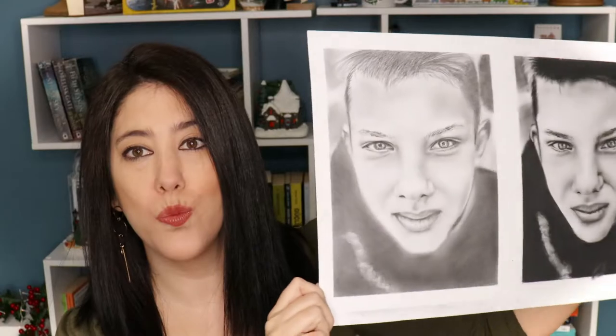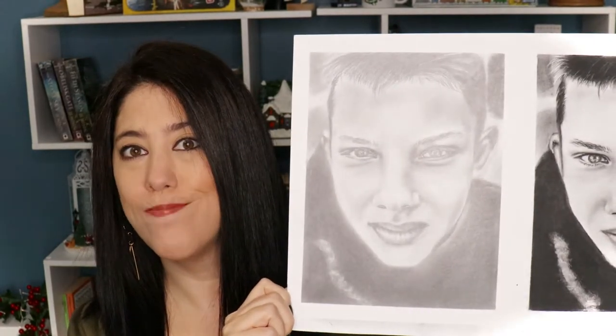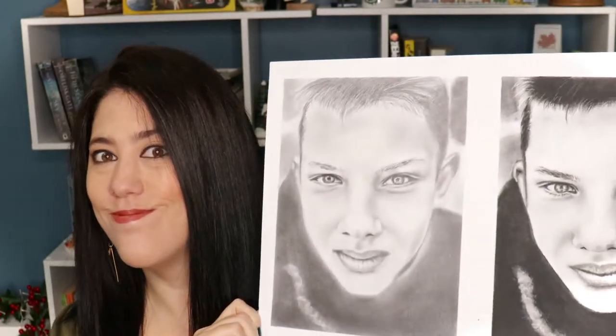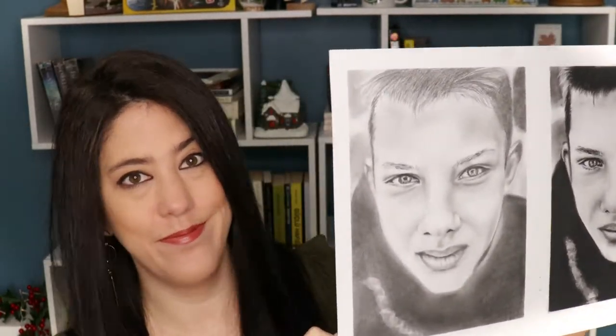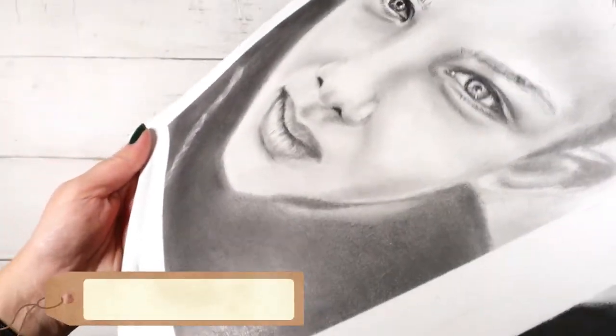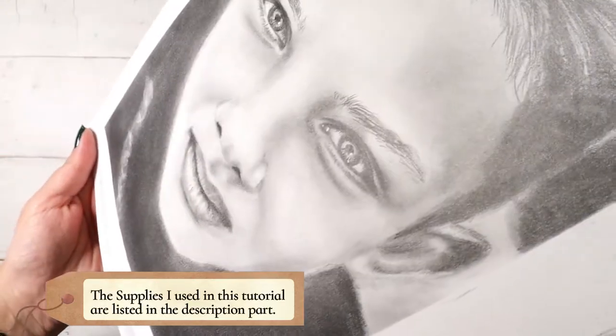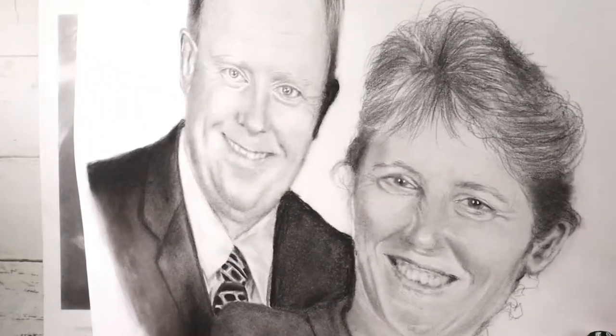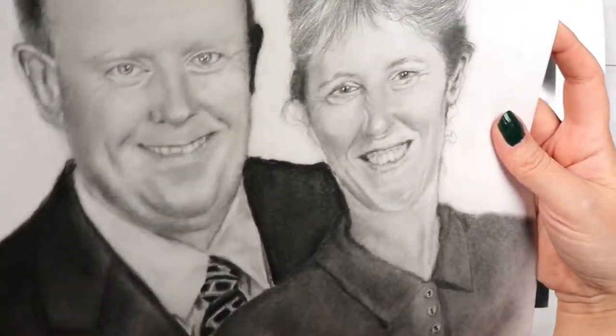Graphite is a lovely medium, but it shines a lot. Sometimes it can create a problem, as the commissioner might not be happy about this shine, because depending on the angle you look at the art, you might think that the realism is affected by this shiny look. There are two ways to get rid of this. The first one is, just like in this portrait, blending the graphite with a tissue.